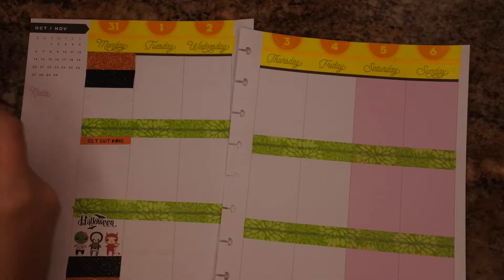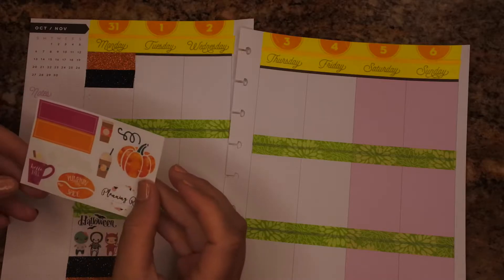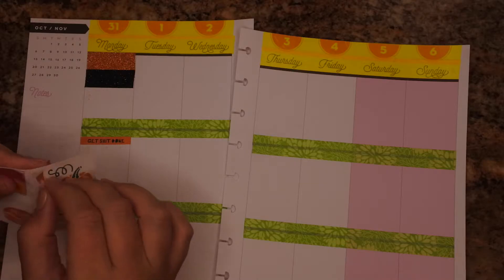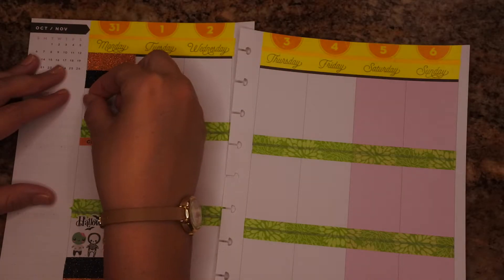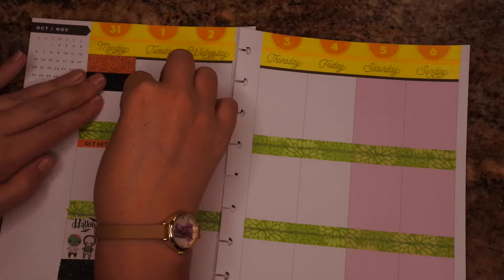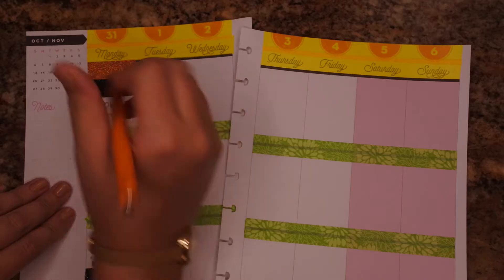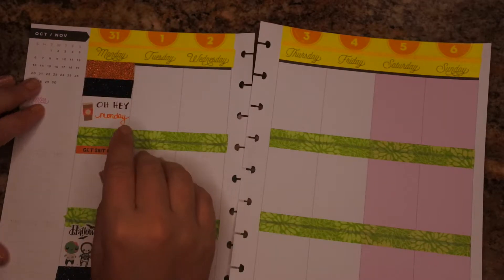Let's see what else I'm going to do. I'm going to take from this freebie and grab this sticker — just put that right there. Oh hey, Monday! Because it's Monday.